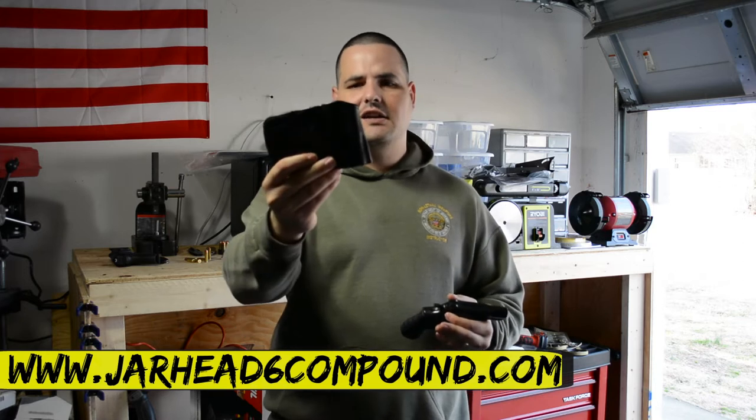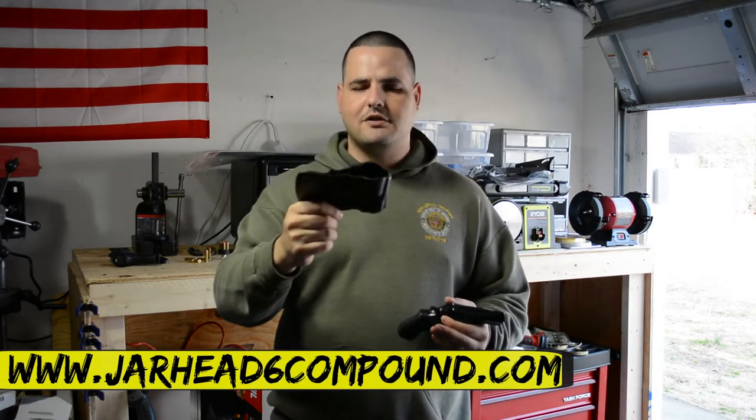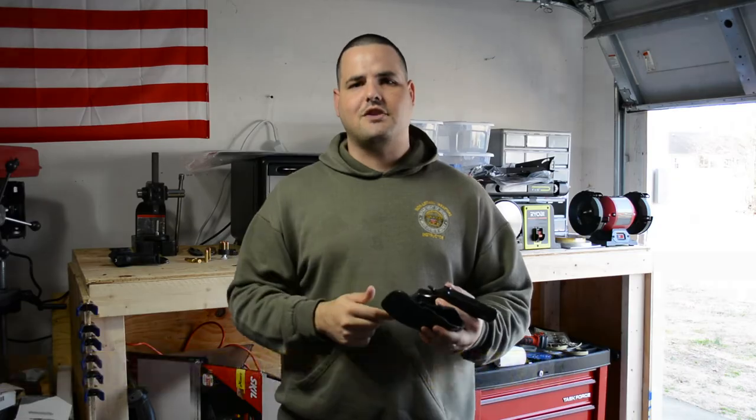With that being said, let's take a look at this holster. Let me tell you some things that I like and some things that I don't like. So let's get started.